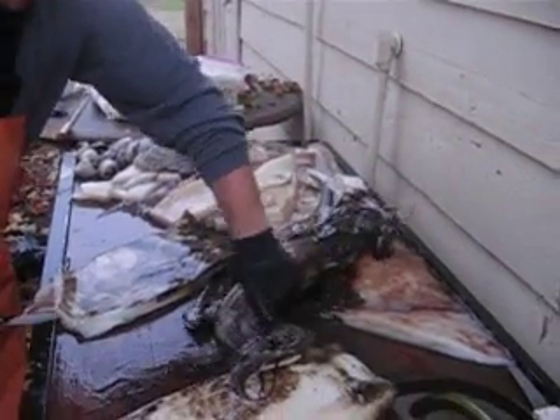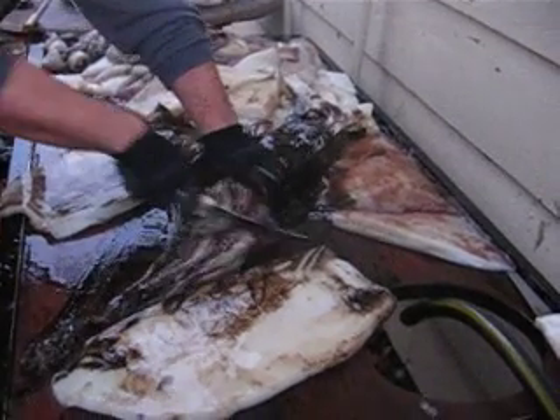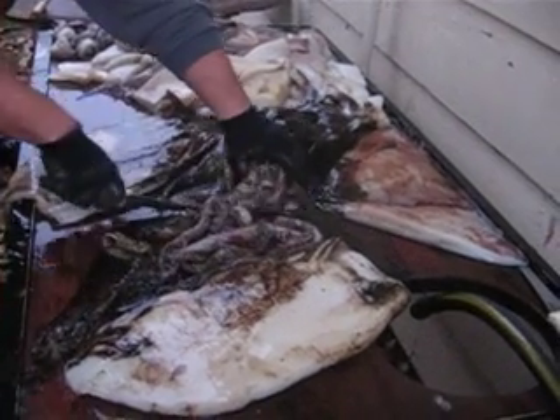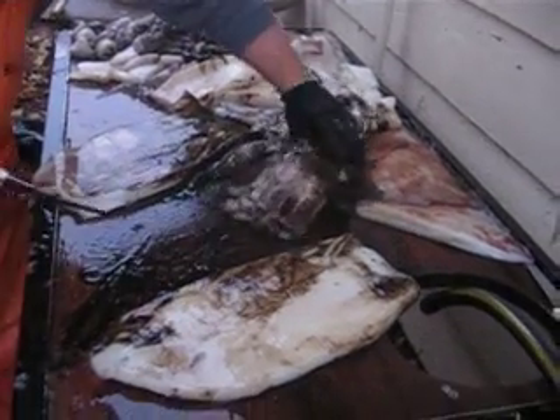With the head, you can cut these off for bait. Keep that for bait. This whole piece is just garbage — guts and everything.